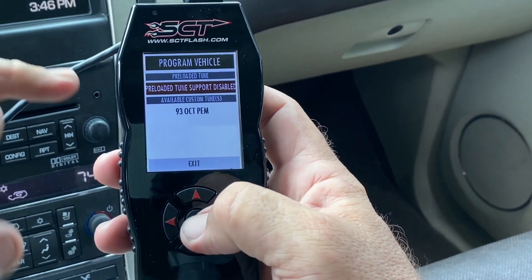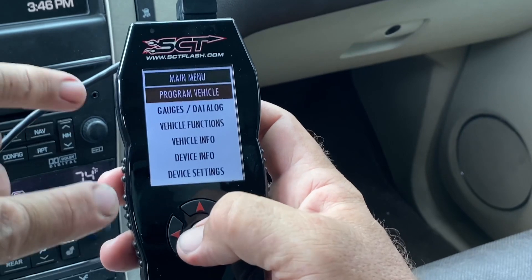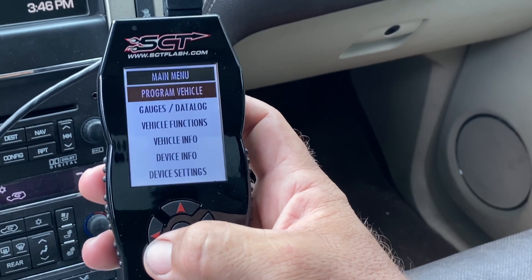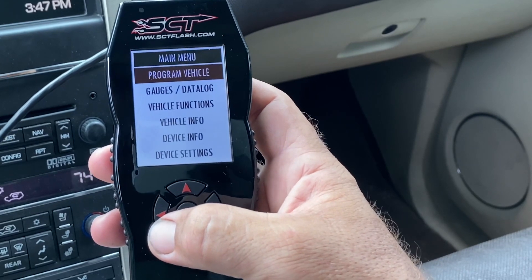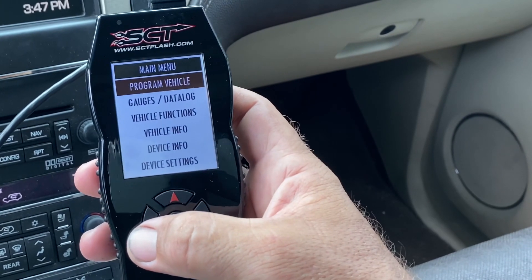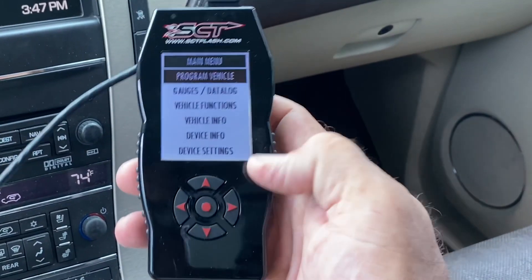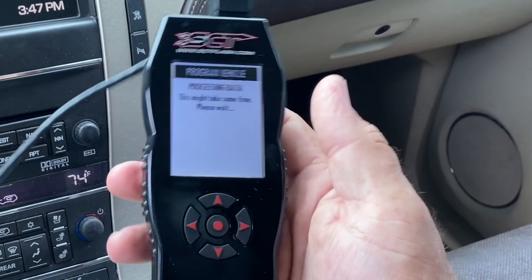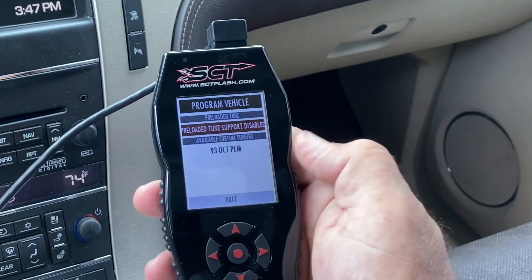I've got a custom tune in here that I'm going to load. But if I didn't have that, we could go into an area where we could change things like axle ratio to reset the speedometer, fan control to have fans come on earlier, and adjustments for long tube headers. There's also idle adjustment, RPM-based spark control — essentially ignition timing — and even speed limiters, where you can remove, say, a 100 mph speed limiter. However, because I have a custom tune set up, the tuner has locked out those manual adjustments since I have a larger cam installed.